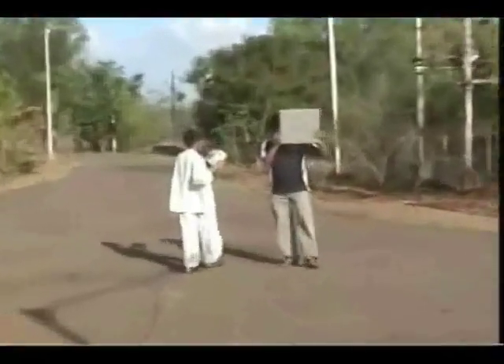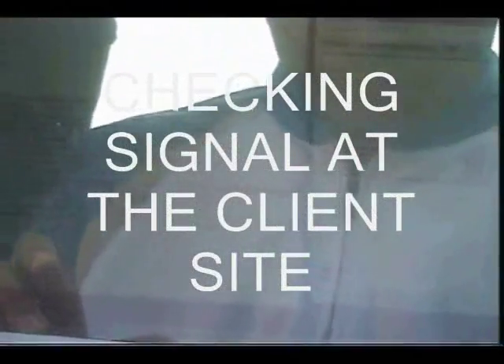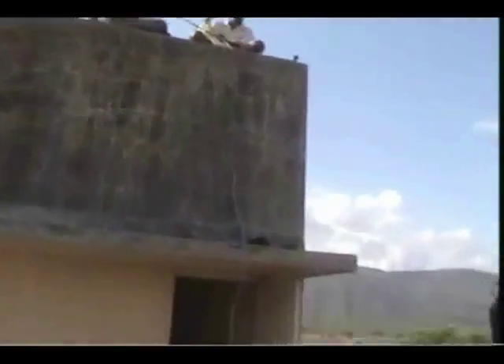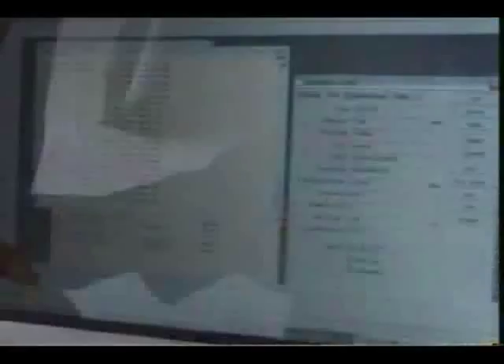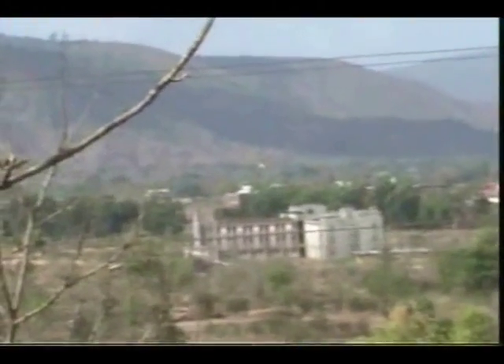Some team members then proceeded to a client site located approximately 2.5 km away with all the other attachments, and the communication link was tested. Mission accomplished! Communication was established with a pinging delay between 2 to 150 ms and a TXRX reading of –70 to –85 dBm.